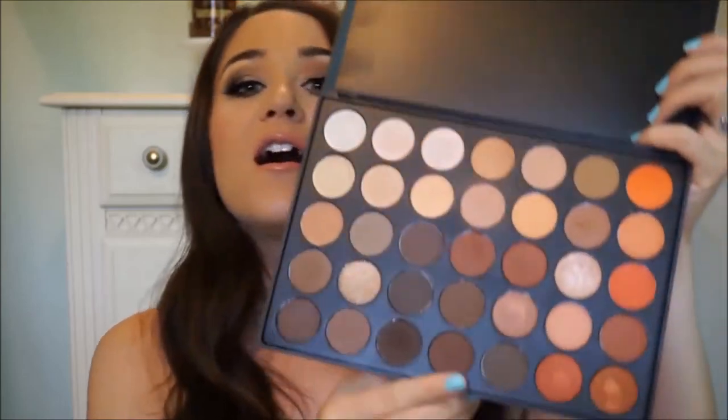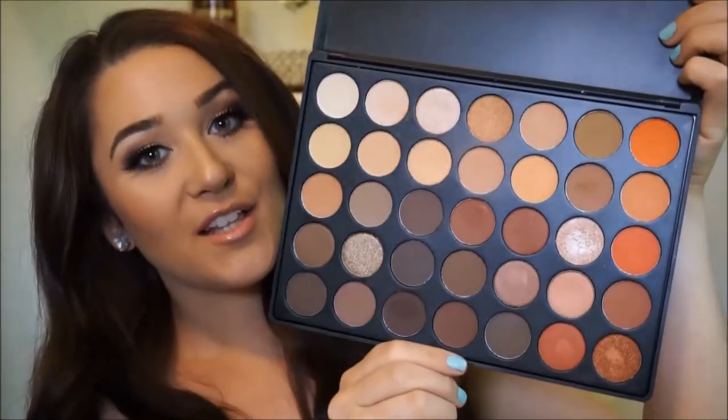Hey guys, so today I'm going to be doing a fall tutorial with the new Morphe 350 palette. I have been dying to get my hands on this because it's been sold out for so long, but I think Jaclyn Hill was the one who posted about it on Twitter that they had it back in stock, so I immediately went on the website and within like five minutes I ordered it. So I've been loving it. I've been doing lots of different looks with it. It's just a great palette for fall.